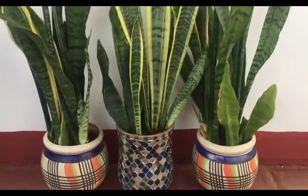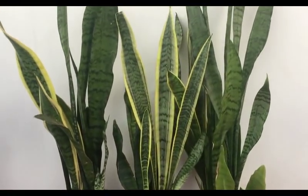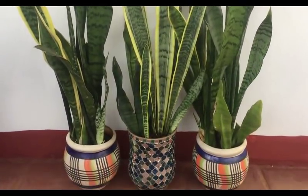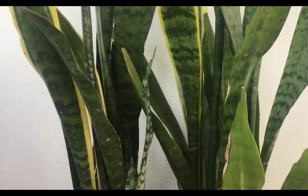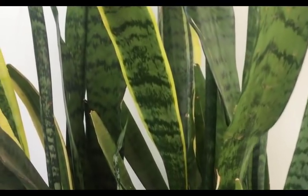Hello everyone, Swati here. Welcome back to my channel, Backyard Gardening. Today we are going to talk about a very common ornamental house plant, Sansevieria, which is also called a snake plant, which is a very good air purifier indoor plant. Today I will show you how to take care of this plant and how to grow it from leaf cutting as well as from division method.